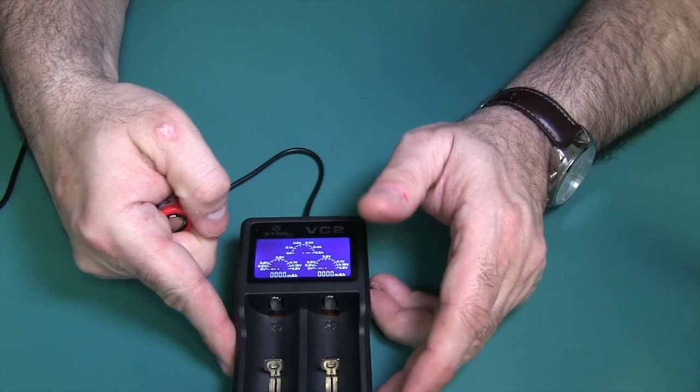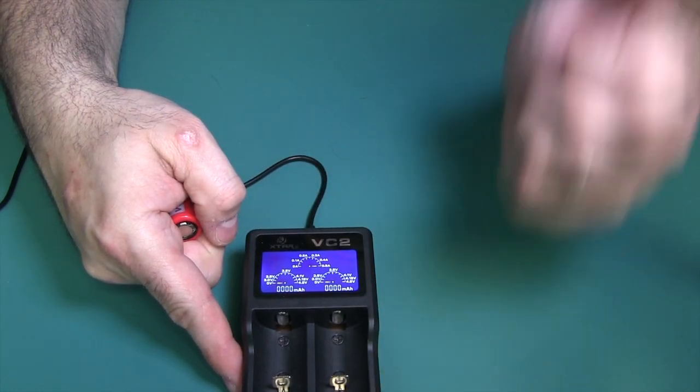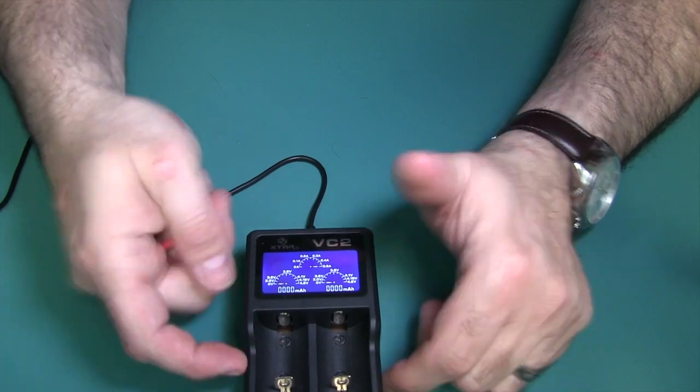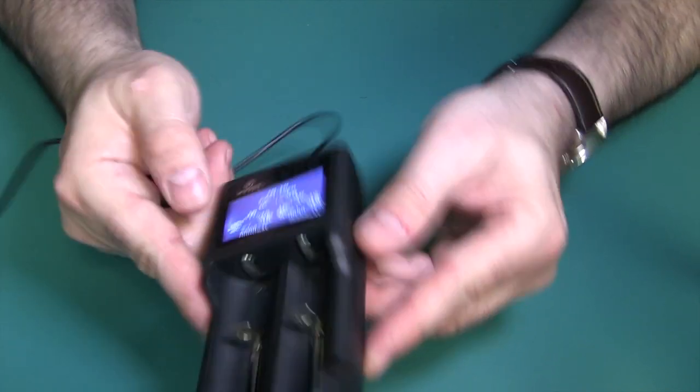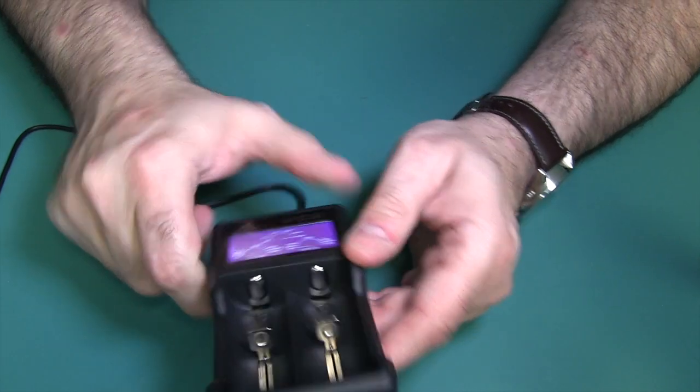Protections — this thing comes with a plethora of protection built in. It has overcharge, short circuit, reverse polarity, and overheat protection, and the shell is made out of fireproof material. Everyone should do that — I don't understand why they don't.